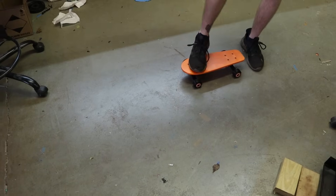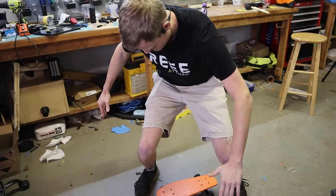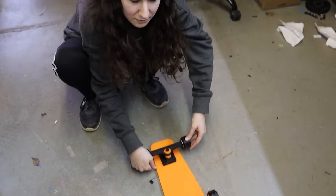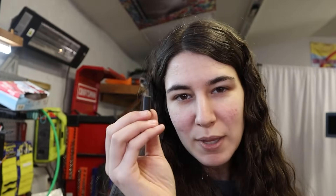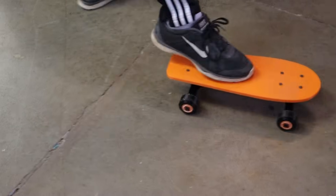Dude, is he going to break? You just — I can just, yeah. We printed it long ways with the hopes of it looking nice and pretty, which was stupid because it just did that. Instead, we need to print it in this orientation. After reprinting the kingpin, I rebuilt the trucks, stood on it again, and it held up just fine.